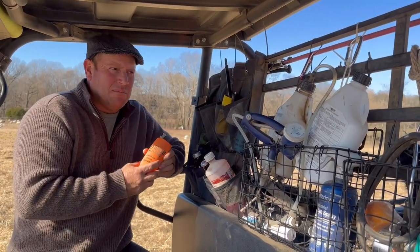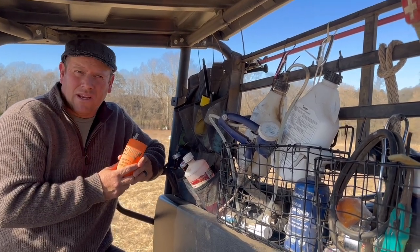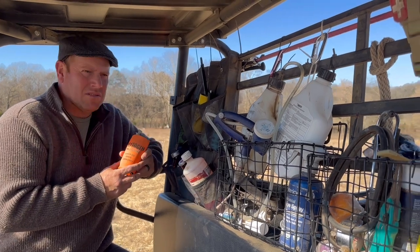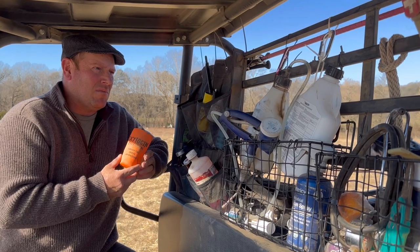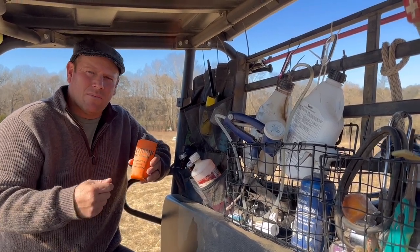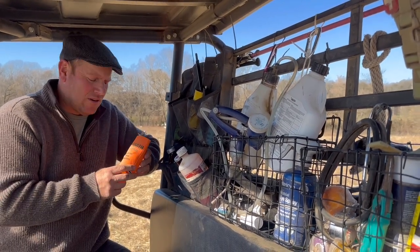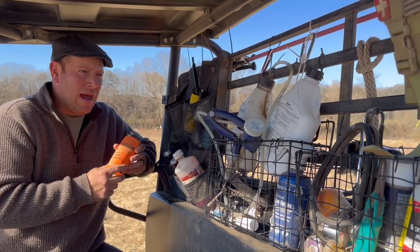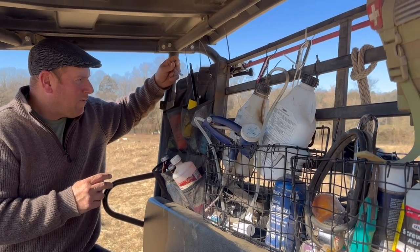Oxytocin — our lambing is pasture based, so we let the girls handle their own business out here as much as we can. But if we have a ewe that we feel hasn't passed her afterbirth, some people like to pull the afterbirth, but you risk breaking it off because it's such fragile tissue. So we carry the oxytocin just to help them pass the afterbirth if that's necessary.